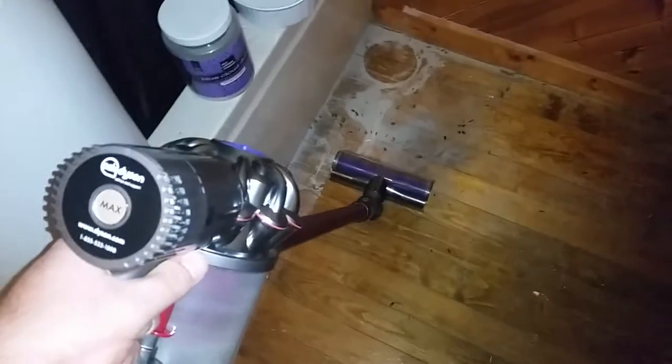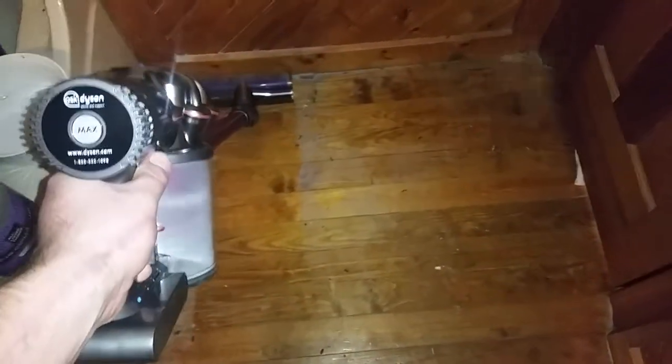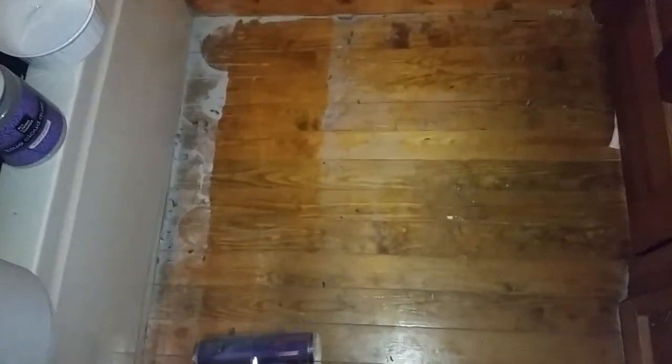It's on low speed, so here we go. One pass. And you can see how well it has performed at picking up the dust. You can see all that dust is now gone, and that's just one pass. You can see it's all in the bin.